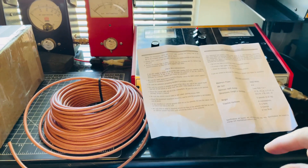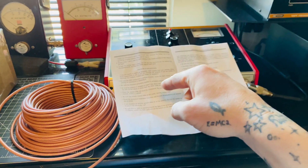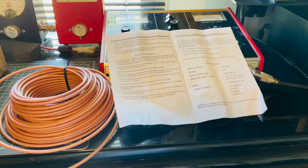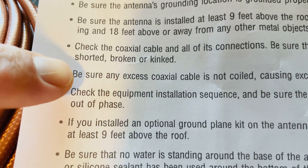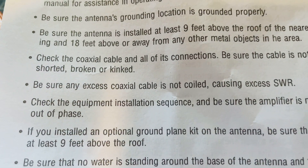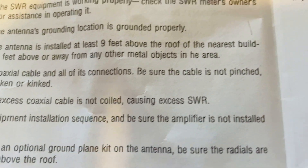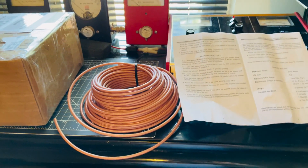Another thing: rarely do you see the information I'm talking about in an antenna manual. But right there in this one, it does say to be sure any excess coaxial cable is not coiled, as it can cause excess SWR.